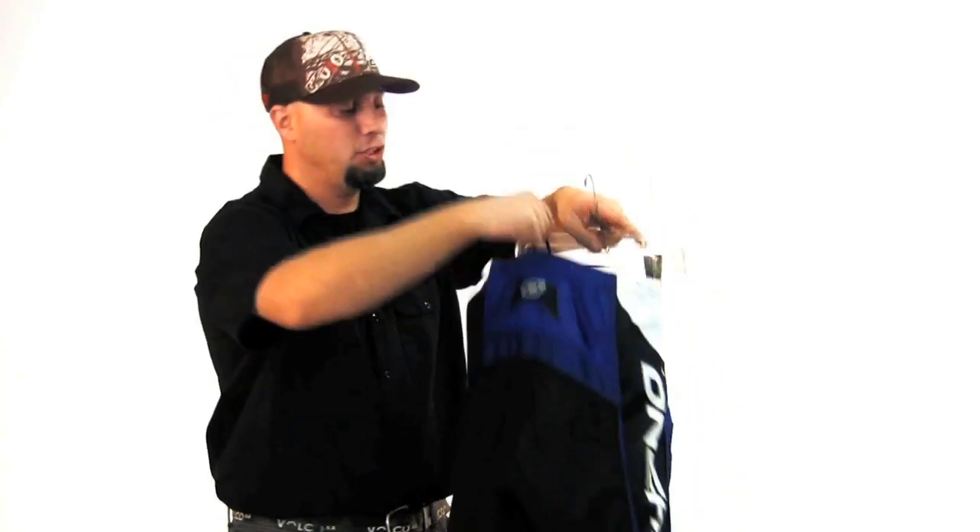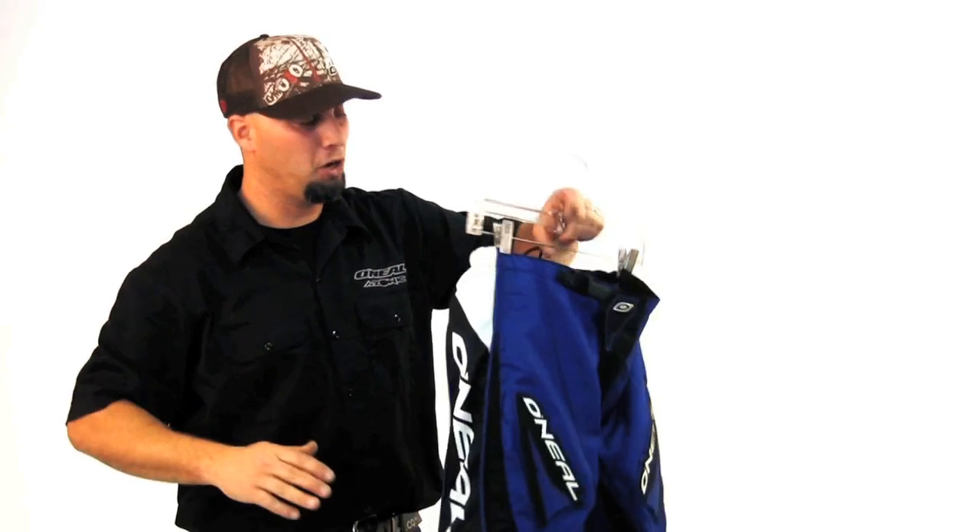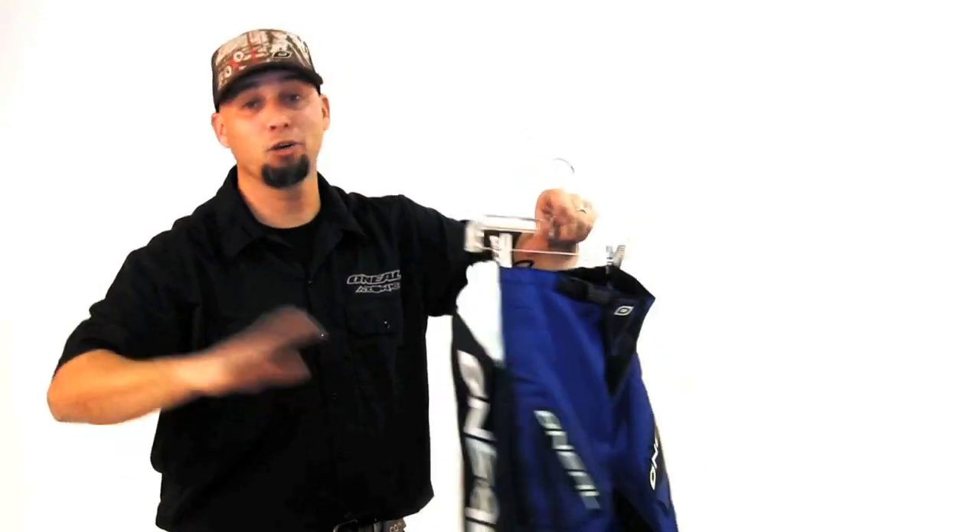Let me tell you a couple things that I like about it. One, you have a hang piece here, so when you're done washing your pant, you just hang it up — good to go, don't have to grab a hanger or anything.